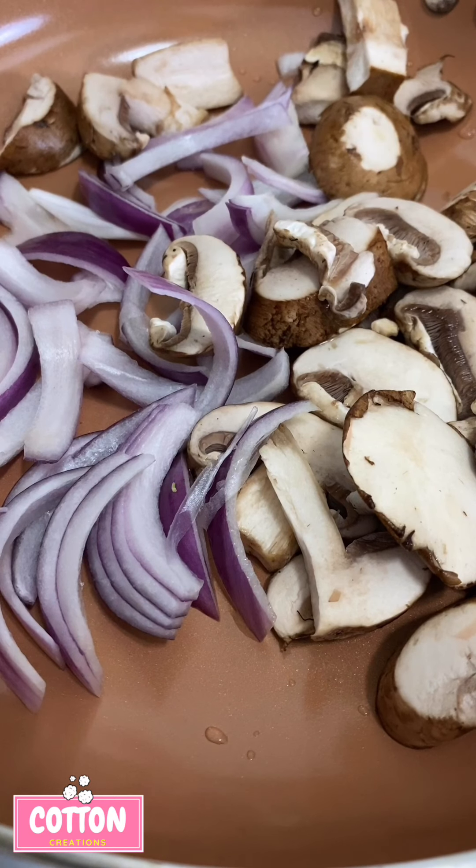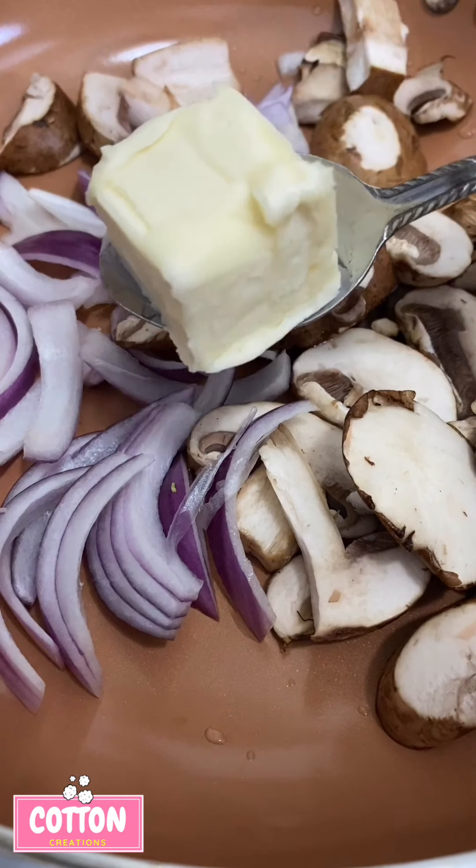First we're going to start by making our gravy. I've got a little bit of red onion, mushrooms, and then I'm going to add some minced garlic and some butter.